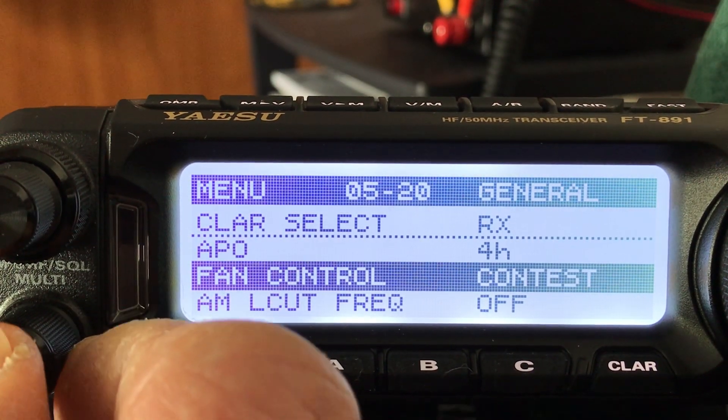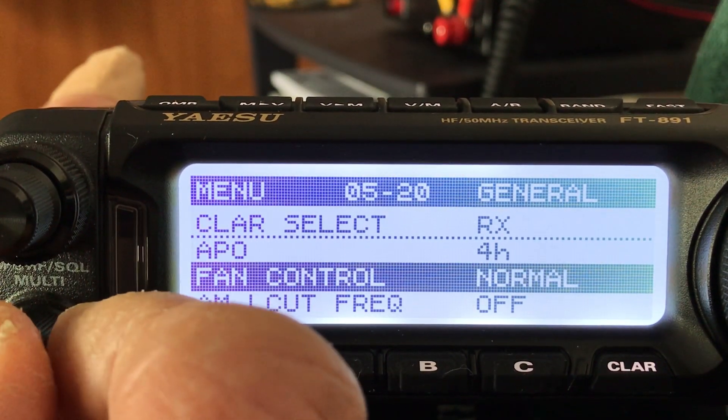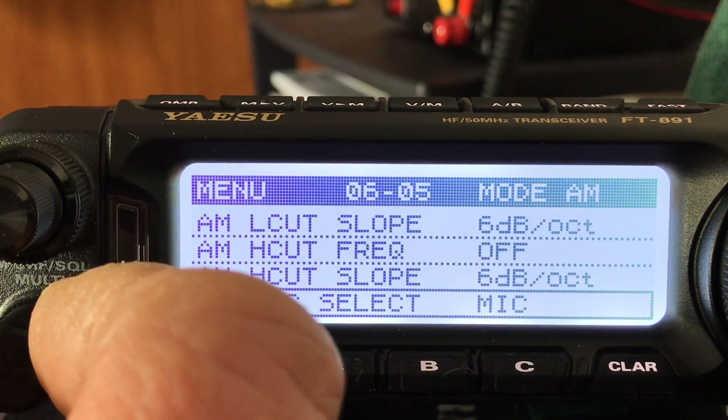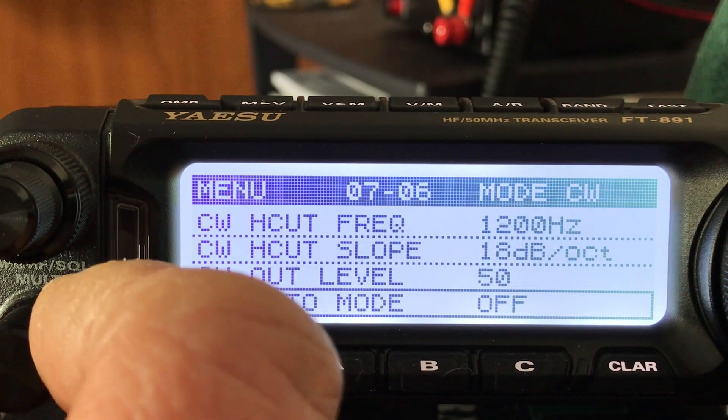Fan control has two options: normal or contest. If you're going to do contests with this radio the fan runs all the time, but we're going to set it to normal, so the fan comes on when you're transmitting.